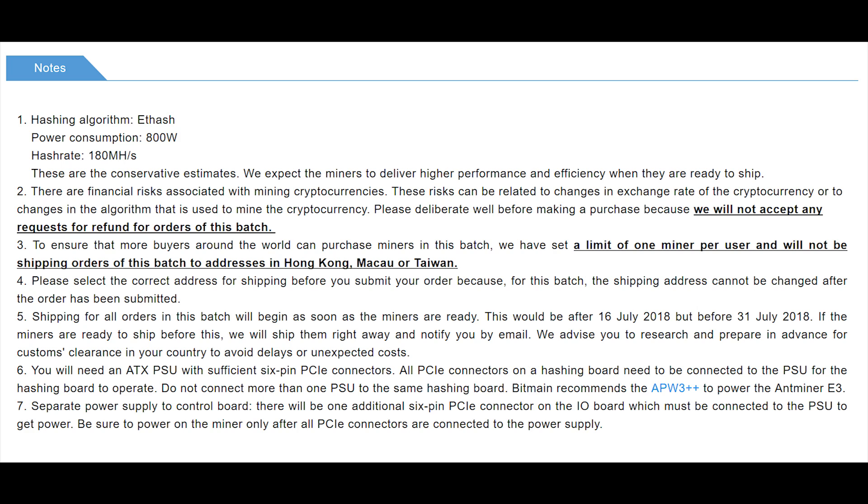That $800 doesn't include the power supply, so if you're looking for one, you'll want something like the Parallel Miner 1100-watt, which runs about $179. So you're under a thousand dollars total, and what that gets you is essentially 180 megahash conservatively per their website. You can purchase it with either a direct USD wire transfer or Bitcoin Cash.